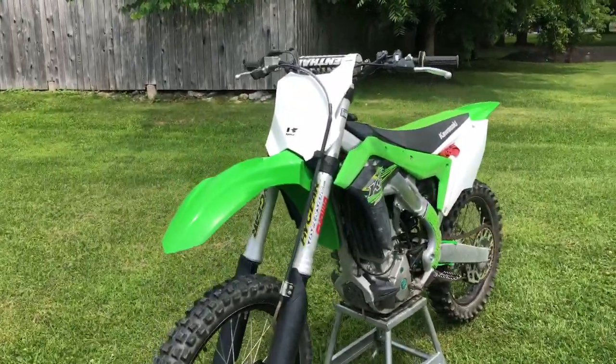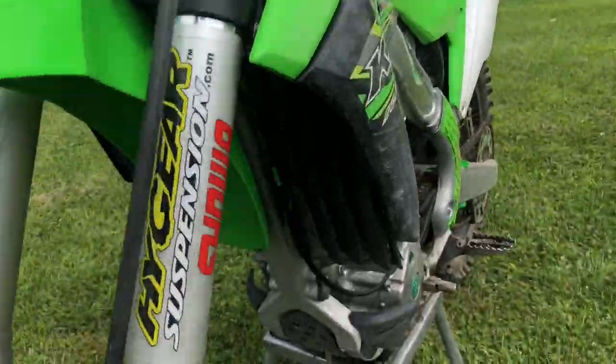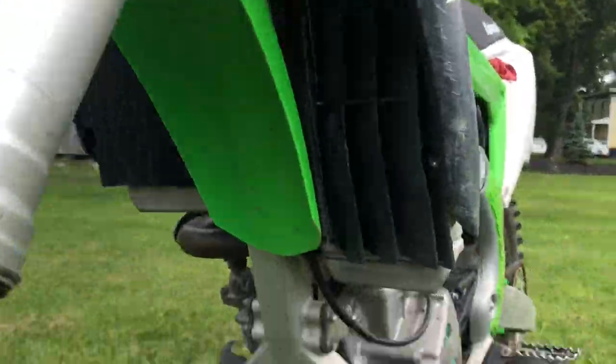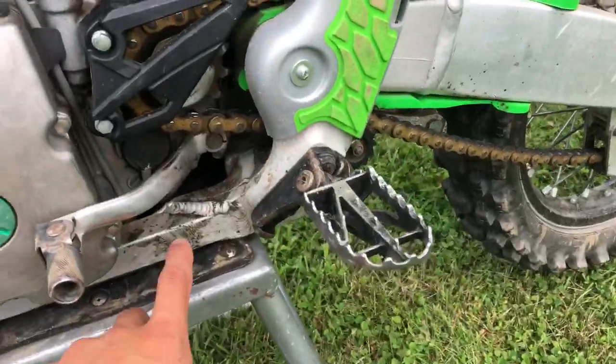Alright guys, today we're showing you how to wash your bike. I just rode this the other day — you guys will be seeing that video probably before this one. So it's a little bit dirty. We got a ton of junk in there.